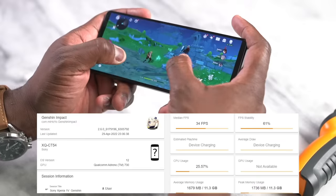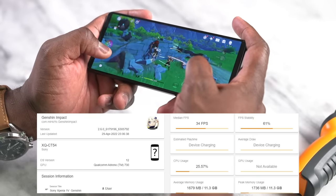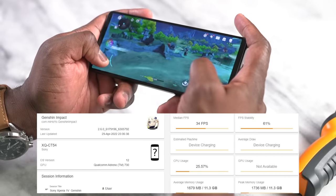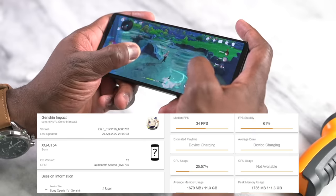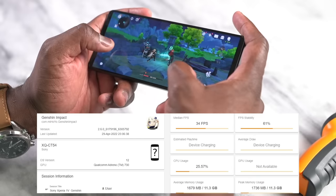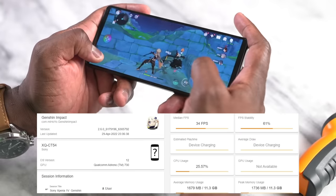Let's start with Genshin Impact. Genshin runs as you'd expect — it's a game we know is not well optimized. We're getting between 38 to 40 FPS, and after longer play sessions of about 20 minutes it drops to around 36 to 38. That's fairly standard for Snapdragon 8 Gen 1, but it does run smooth and the 120Hz display makes it look fast and fluid.